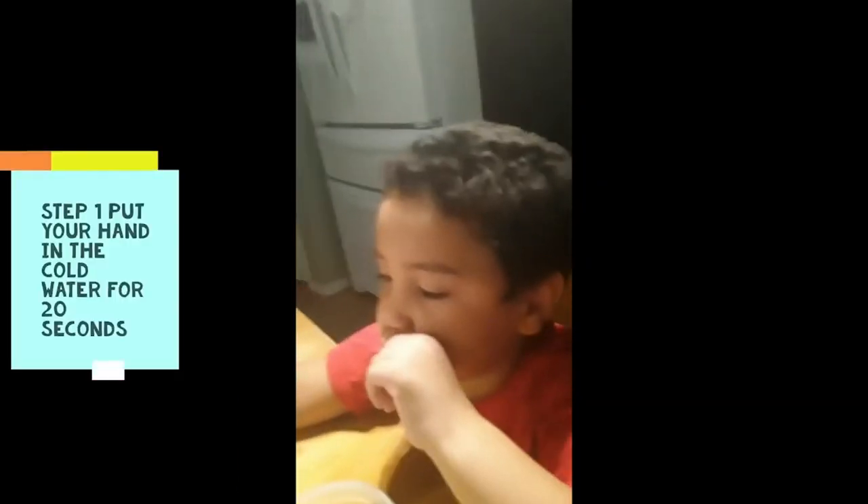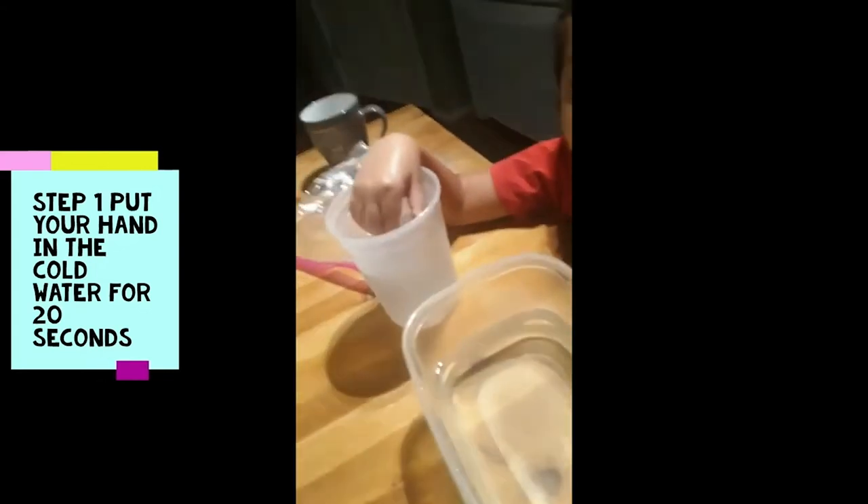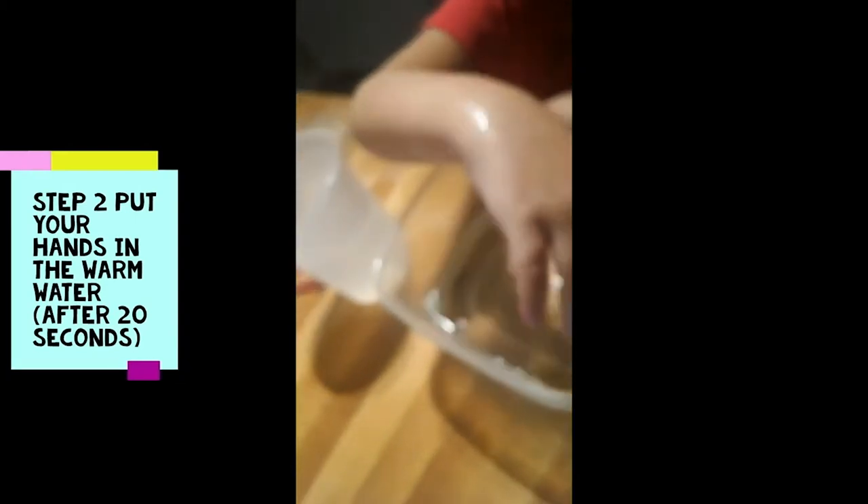Dylan's gonna say hi — we're doing this experiment with Dylan. So the first thing you want to do is put your hand in the coldish water. Put it in there. Is it hot? Yes or no?